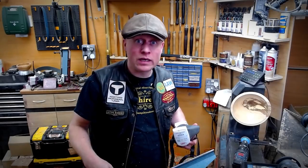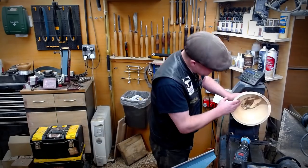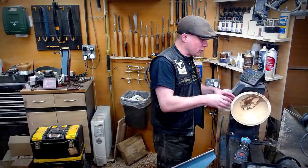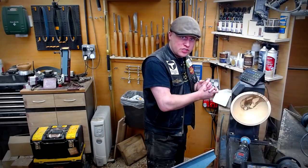Sanded down to 240 again and it has turned out really really nice. Now all I need to do is reverse mount it one last time on a vacuum chuck to remove the tenon.